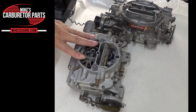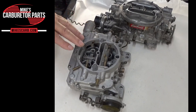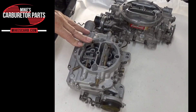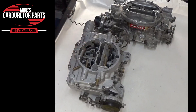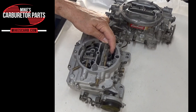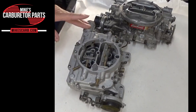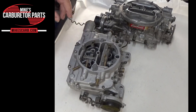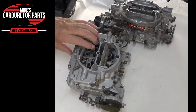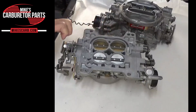What is the role of the secondary system? In a Carter AFB carburetor, it's designed to enhance the engine performance when the demand for power exceeds what the primary side can deliver. Typically this occurs during rapid acceleration or when the engine is operating at high RPMs. The secondary system consists of two larger throttle boards that open progressively as the engine requires more air.